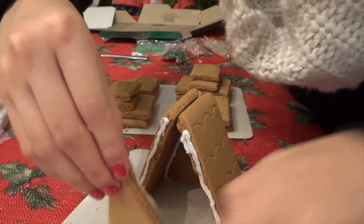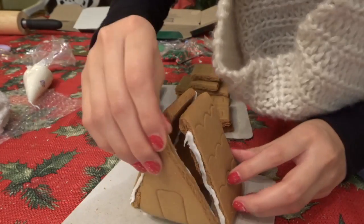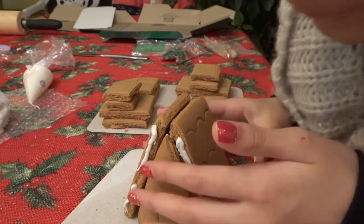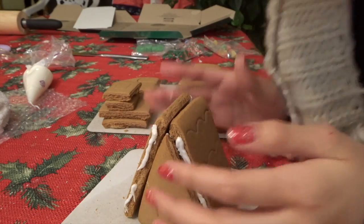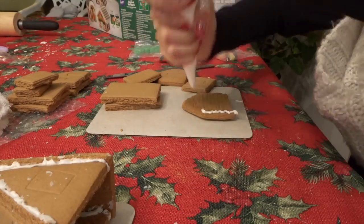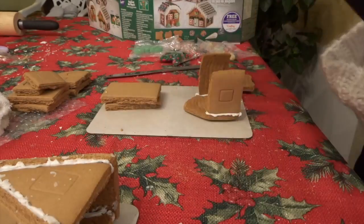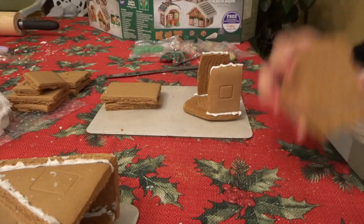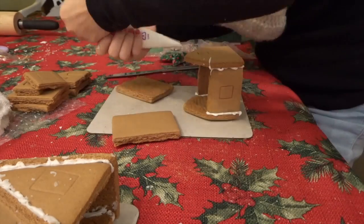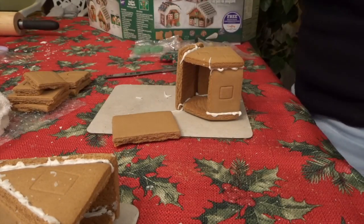Okay, now I stick it on here — oh, are you serious? Why doesn't it fit? I did this wrong, but you know, it's fine. It's falling — I'll fix it in a minute.